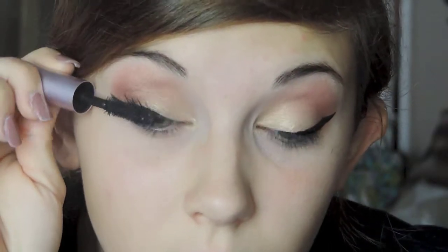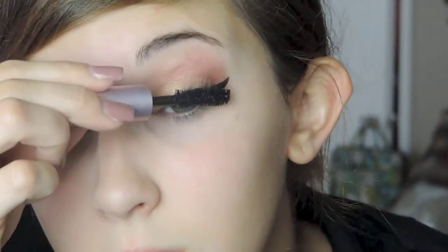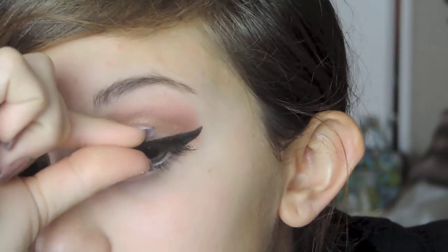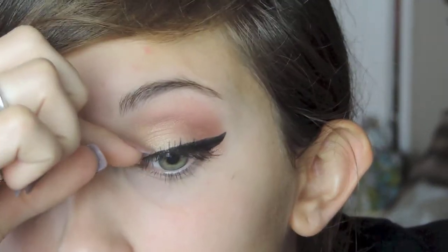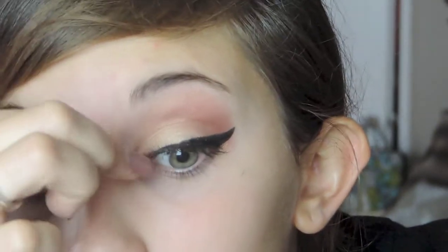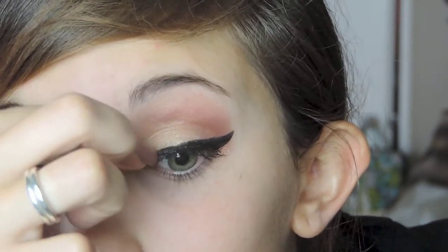Then I'm going in with the Too Faced Better Than Sex Mascara and just applying a couple of coats — I don't want them too thick because I am going to be applying lashes. The lashes I'm using are the Katy Perry lashes. They're self-adhesive so you don't have to apply glue, and they actually worked really well and stayed on all day, so I was really excited about that.